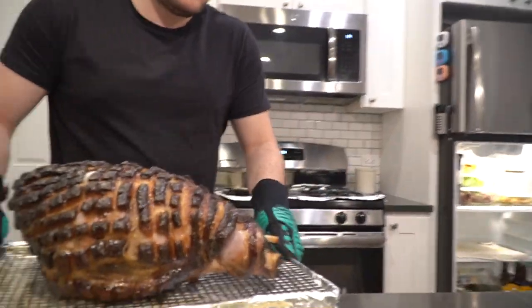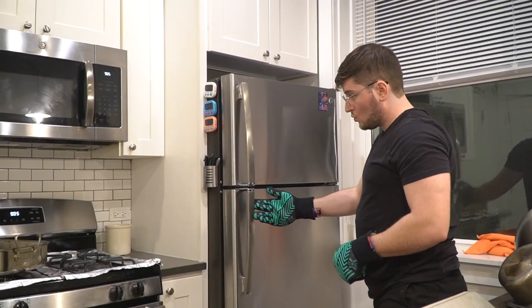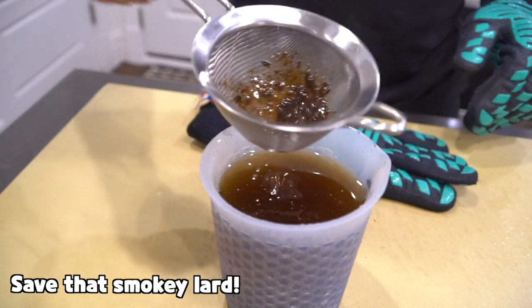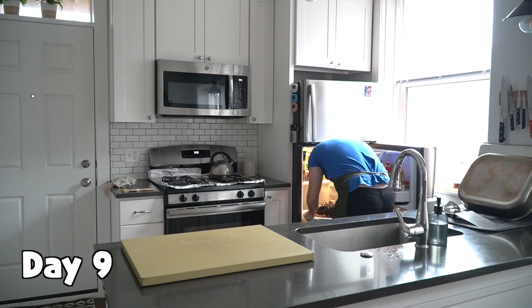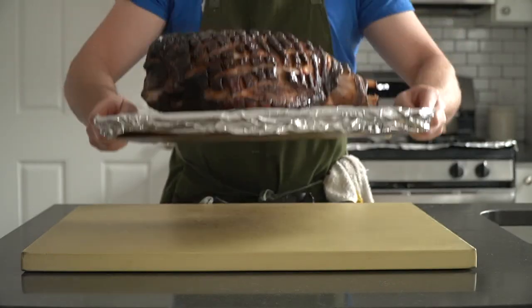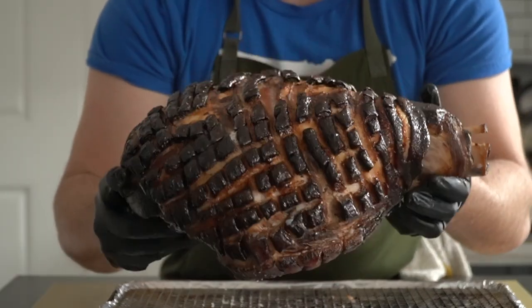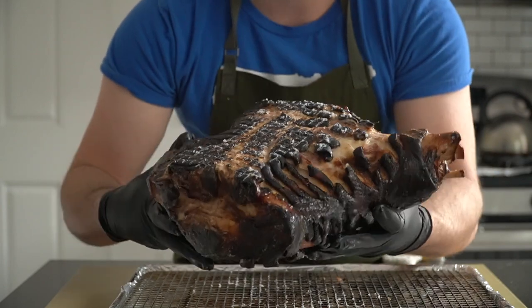Ham is definitely one of those all-day cooking projects that I prefer to get done ahead of time if I can. If you feel the same way, pop the ham on a tray, chill it down in the fridge, and come back to carve it the next day. I find it much easier to cook the ham fully the day before serving, then carve, then reheat and serve. She is pretty pretty.